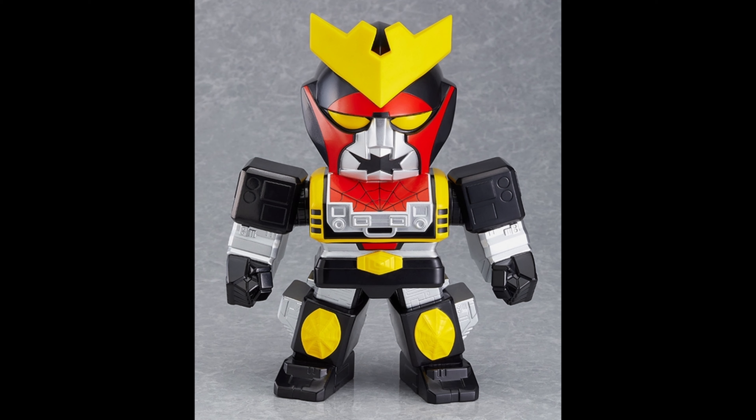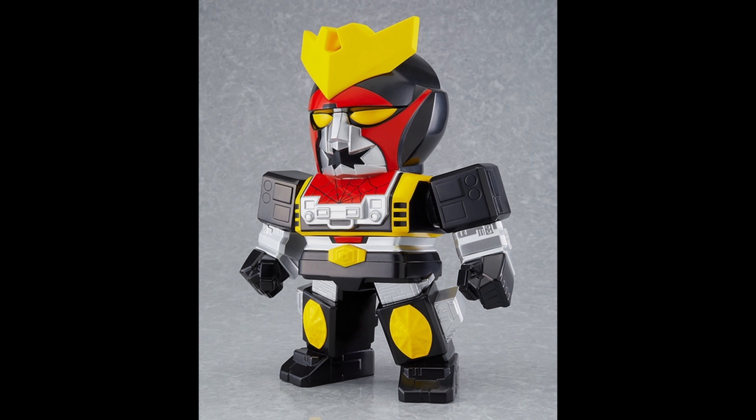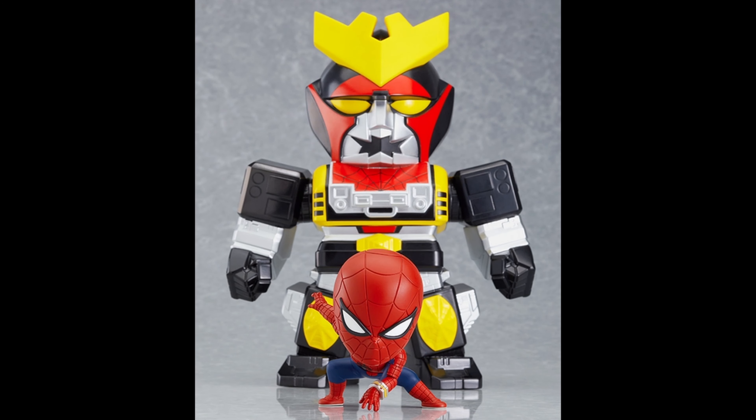Leopardon — yes, Spider-Man's robot from the Toei series. It looks good. It's a Nendoroid more, and the attention to detail is pretty nice. It's been a really long time since I last saw one of these, but he looks great. The colors are beautiful. The articulation looks like it's just going to be a static pose, but next to Spidey he looks great.